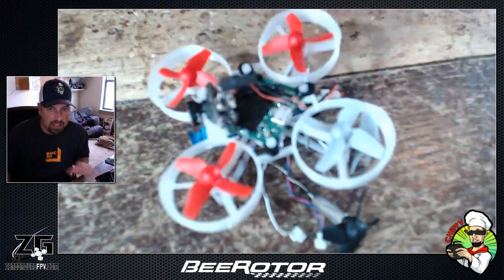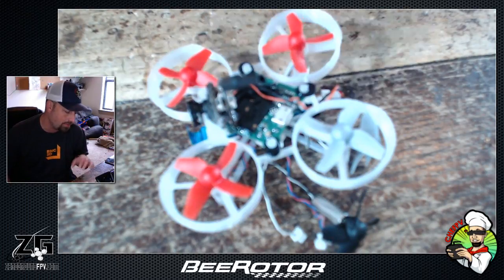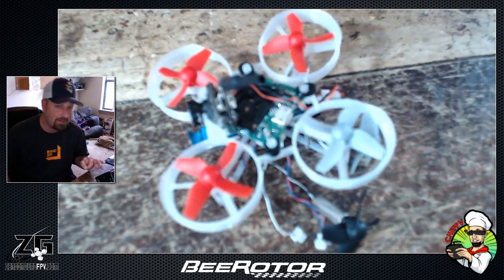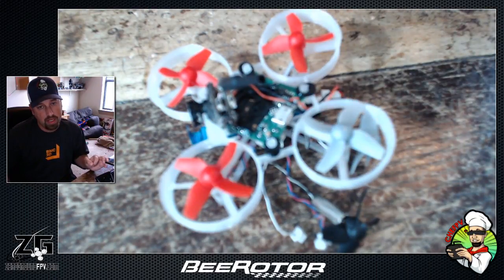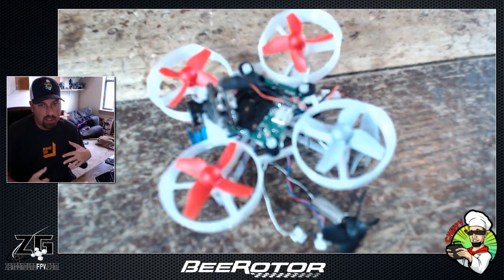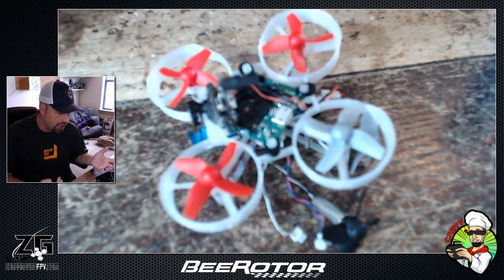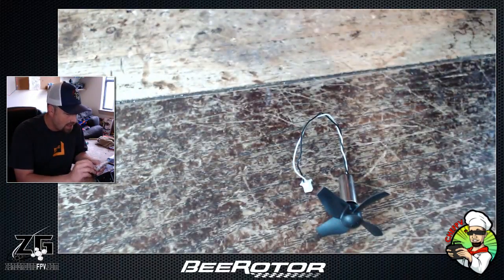I did get it in and converted my whoop over. I recently had an issue with a motor that was burning up an ESC. I fixed the controller, found which motor it might have been, and I'm going ahead and switching out the motors. While doing that, I wanted to show you why I'm really digging this frame.